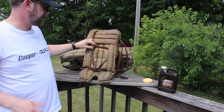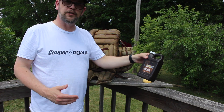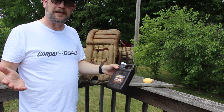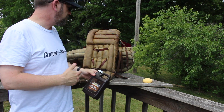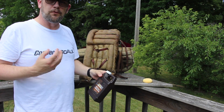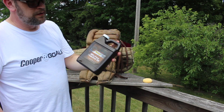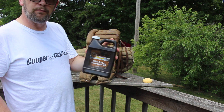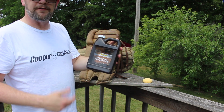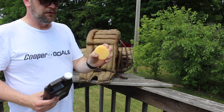Once we've let that dry — and on a day like today that's really quick — we want to condition the leather. The leather is a lot like our skin. People lotion their skin and use products to keep it from drying out, and those oils absorb in. So for leather, we're going to use Neats Foot Oil. This is the bigger 32-ounce bottle, but they also make it in an 8-ounce. It's available on Amazon — all these products are.